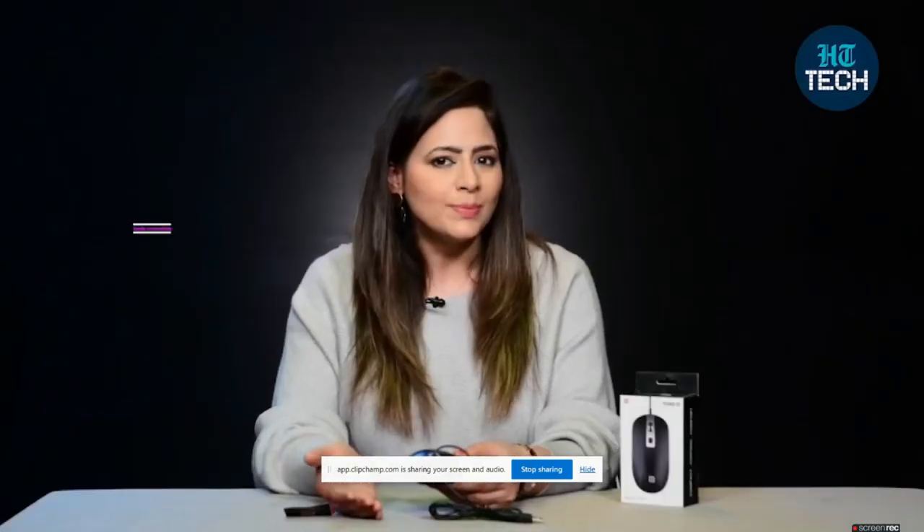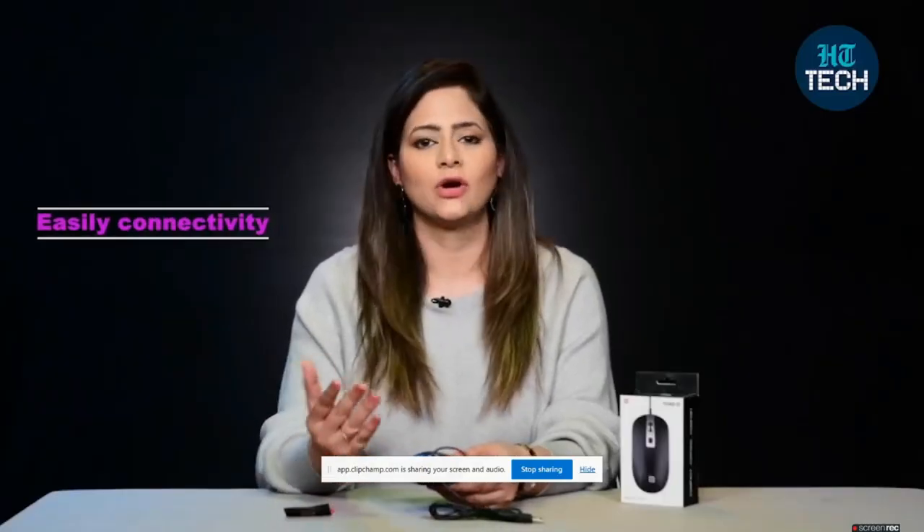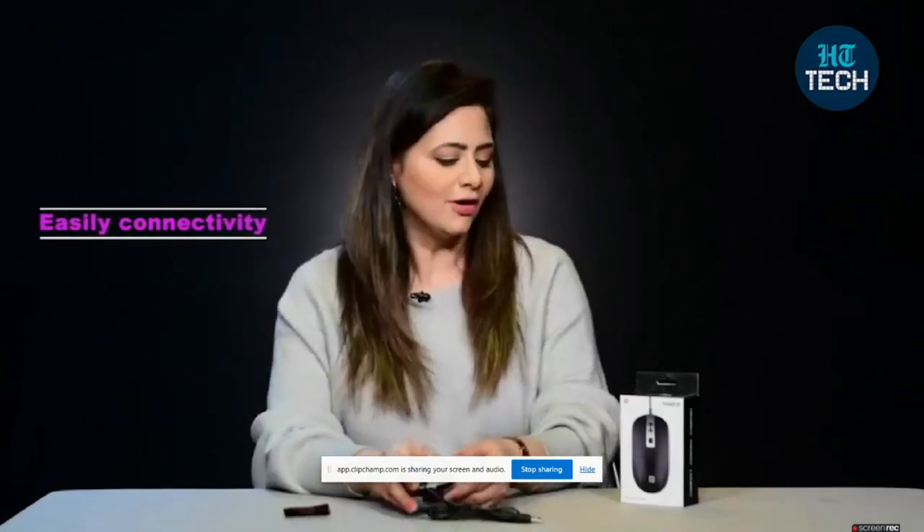This mouse you can easily connect with your PC, with your Windows, with your Mac very easily.